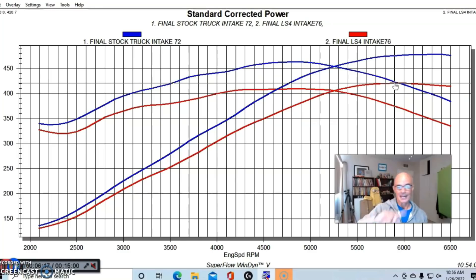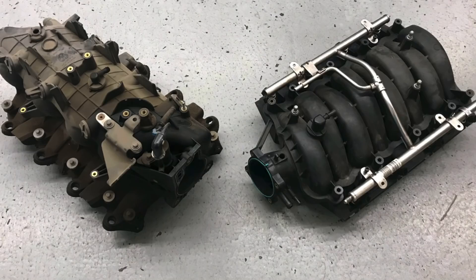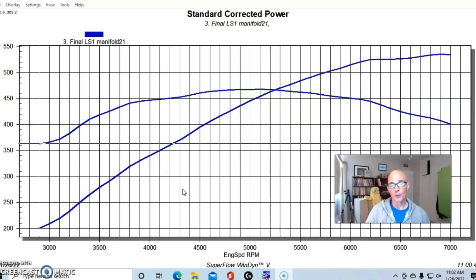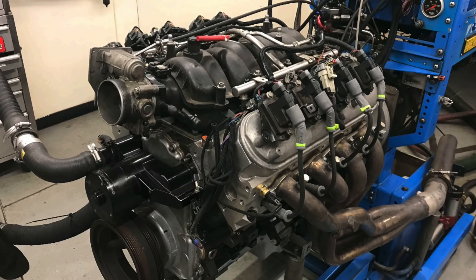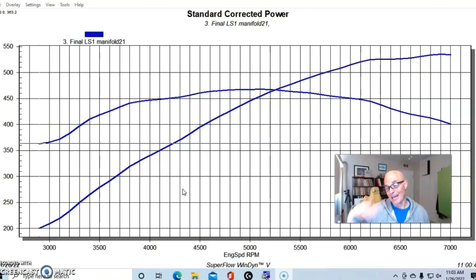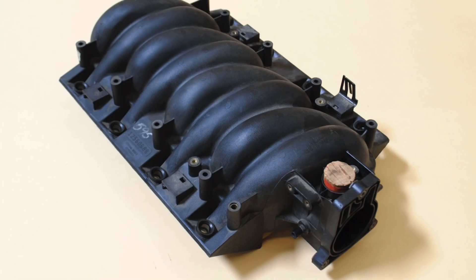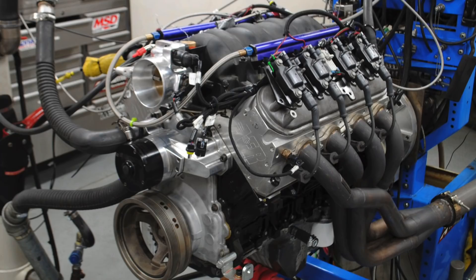So we compared the early truck manifold to the 5.3 LS4 intake, and so far the LS4 intake manifold is the least powerful I have ever tested on any LS application — a difference of 58 horsepower in a back-to-back test. I wanted to put that into perspective, because in my cathedral port intake manifold test I compared the factory LS1 intake manifold — which was the least powerful one to date before I tested the LS4 — to everything else. I'll show you how the truck manifold and FAST manifold compare on that test to illustrate what a 58 horsepower difference really looks like.